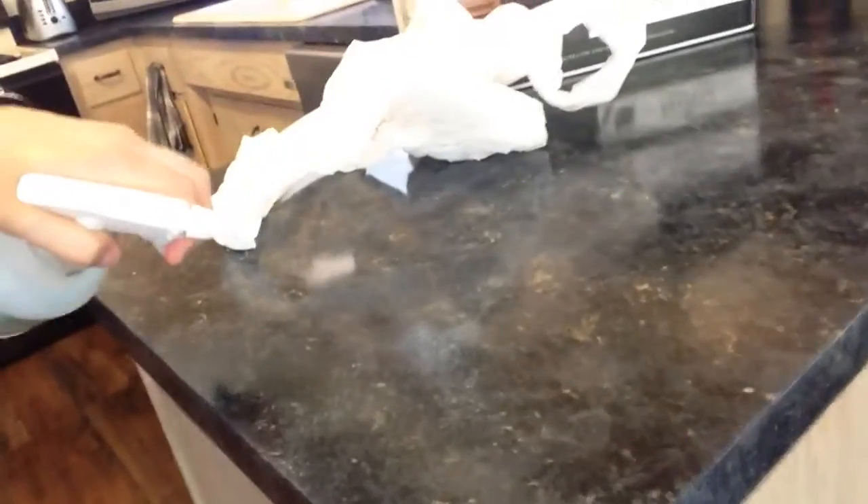I used a different technique than what they tell you to do for the standard procedure of doing the Gianni Granite countertops. They give you a sponge to help create that marble or granite effect, but I really didn't use the sponge at all. I used a plastic bag from the grocery store — I would dip it in a paper plate that had the color on it and just randomly apply it, really saturating the bag and going everywhere. Then I took a spray bottle of water on stream mode and would shoot the color around.